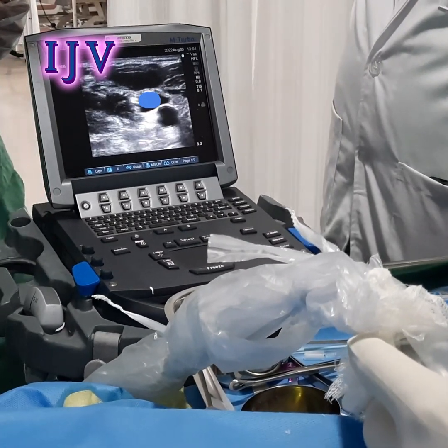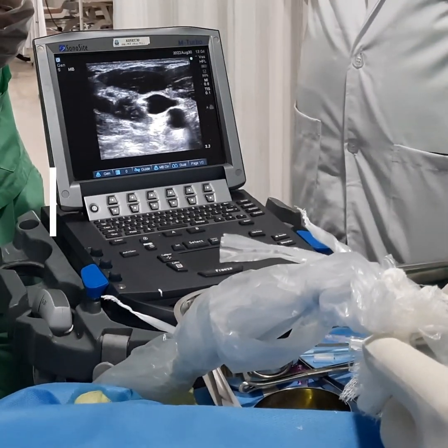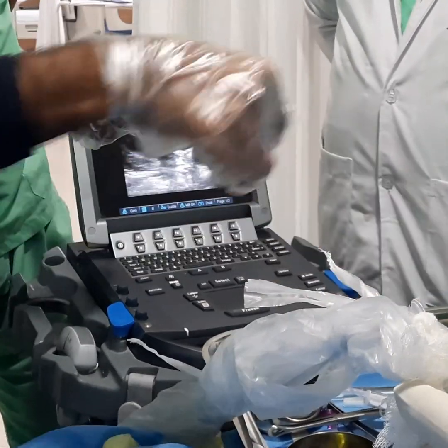Hello everyone. This is the short axis view showing the IJV and the carotid artery. The blue structure shown on the screen is the IJV, and the underlying structure which is pulsating is the carotid.